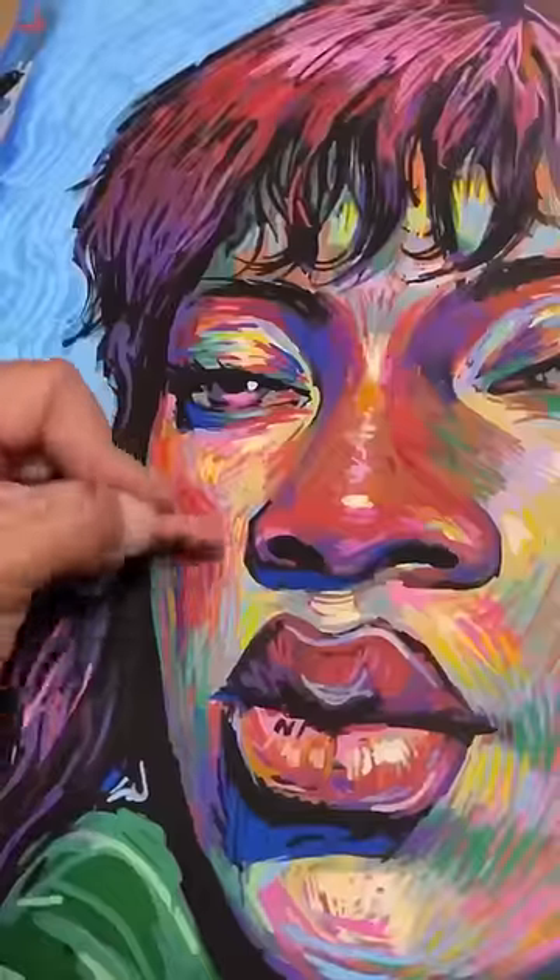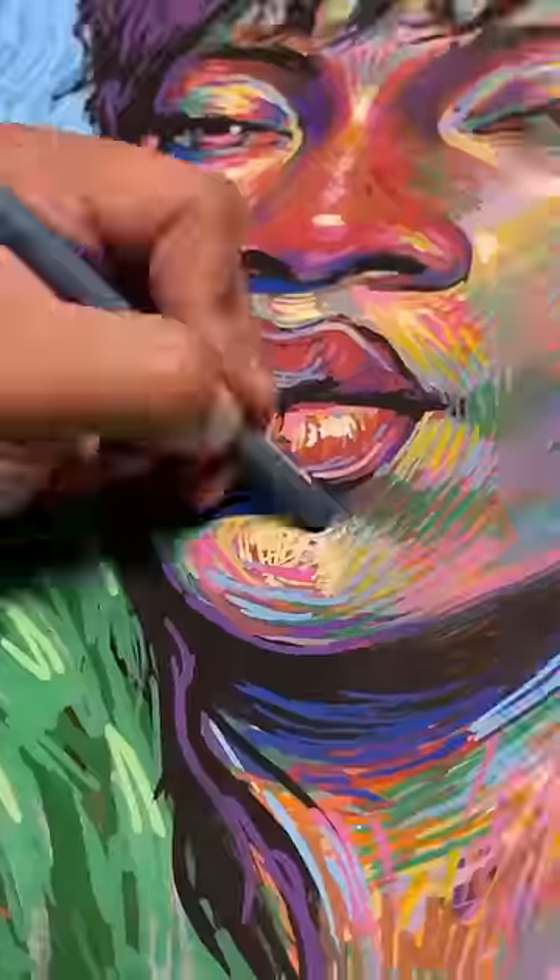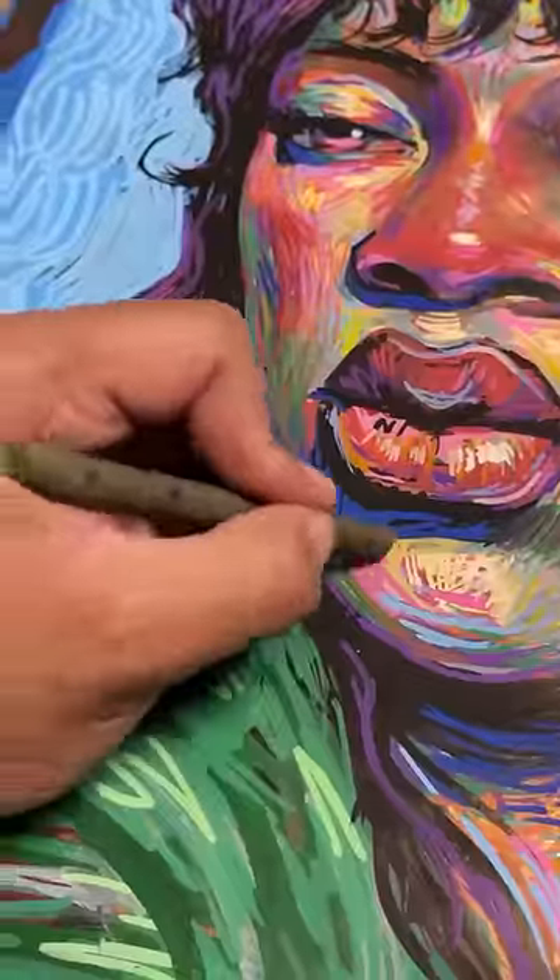Then I came in with my wax pastels — like fancy crayons — just to add some more depth, some darkness, some juiciness.